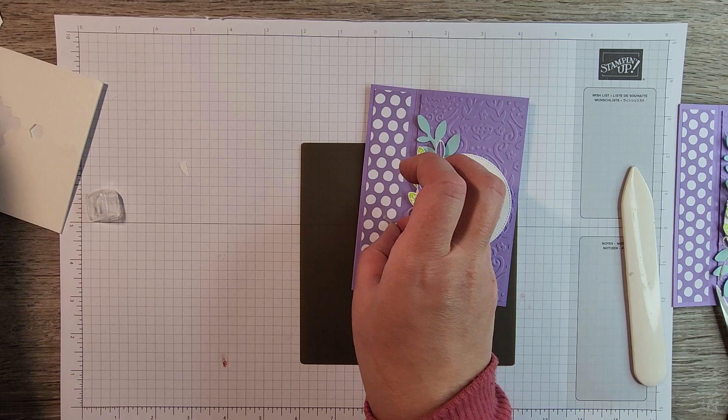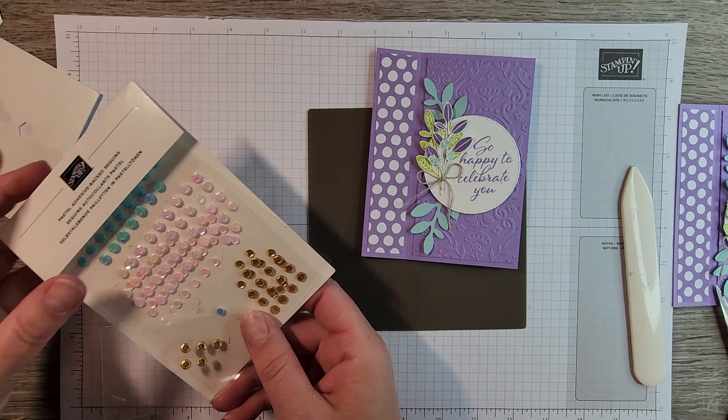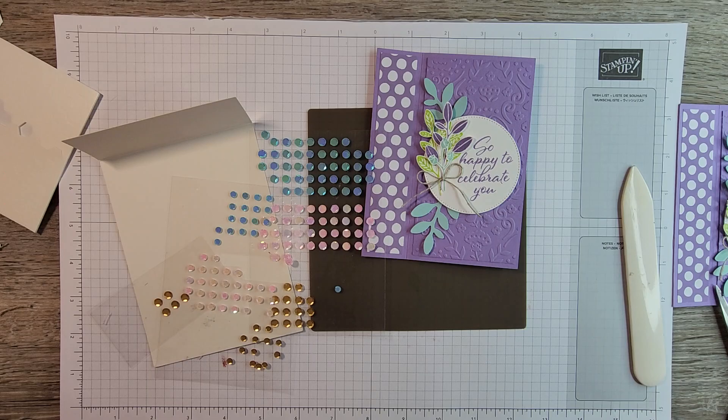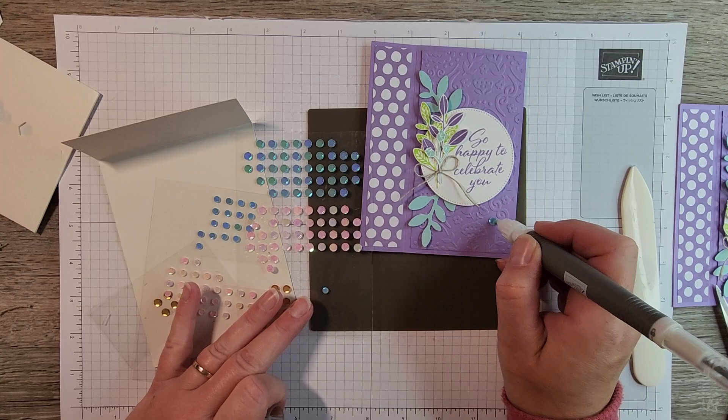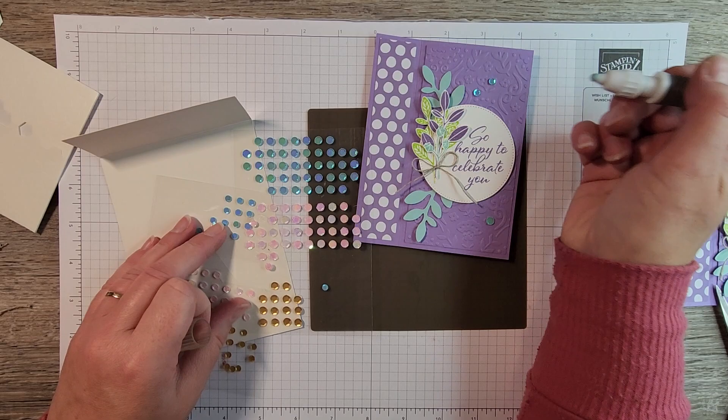Lastly, it needs a little bit of sparkle — a little bit of bling. Whatever you have on hand works, but I love the pastel adhesive-back sequins. I love this blue color, although gold would look really pretty too. There are two sizes in the kit, so let's go ahead and add a few of these — they're just so, so pretty, these little sequins.